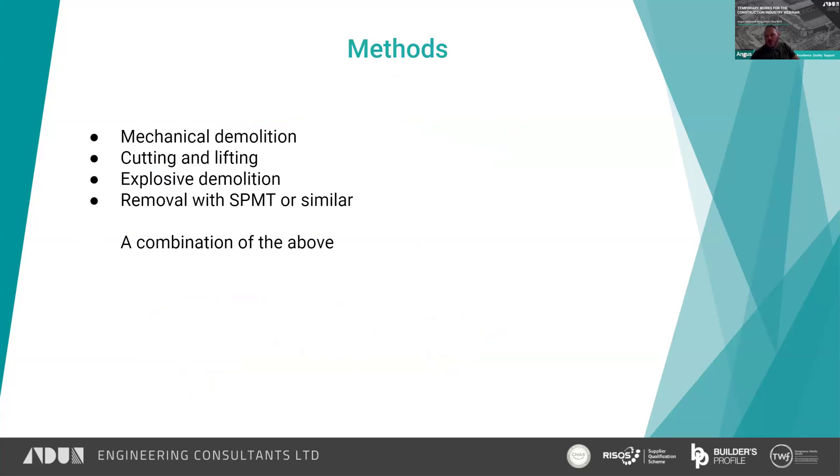Let's talk about the methods. Typical methods for bridge demolition: probably the most popular is mechanical demolition, which I mean using breakers or similar on excavators. Second most popular I would say is probably cutting and lifting. Then you're down into the realms of explosive demolition, which isn't very common for bridges, particularly in this country. And probably becoming more popular is removal with SPMT or similar — SPMT being self-propelled modular transporter. Often you'll use a combination of different methods to approach the demolition.